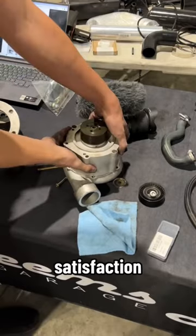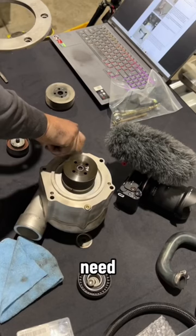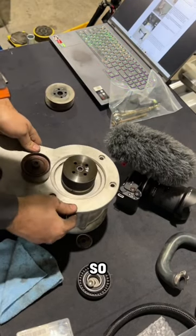Then, to my satisfaction, I got to assemble the head unit itself. I know I need a haircut. However, upon installing the bracket, we realized we were missing some hardware, so we took this to the store.